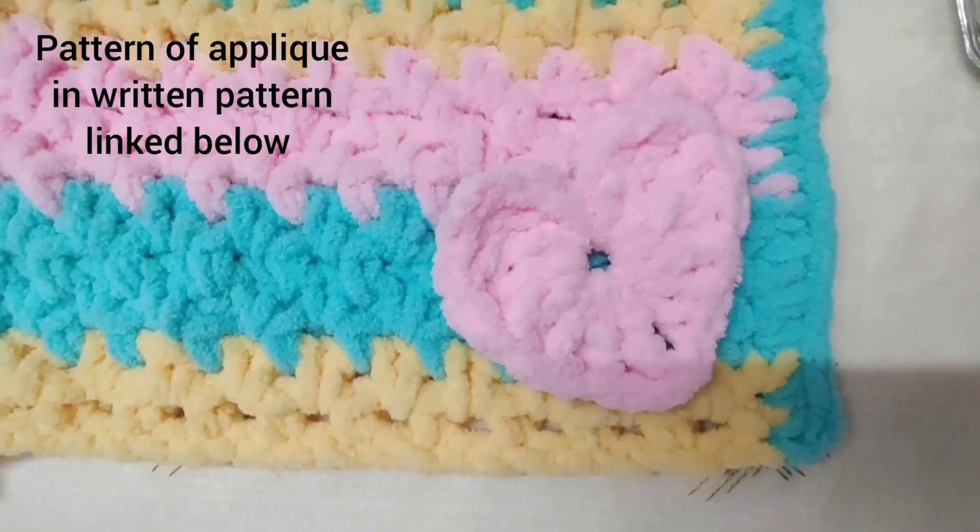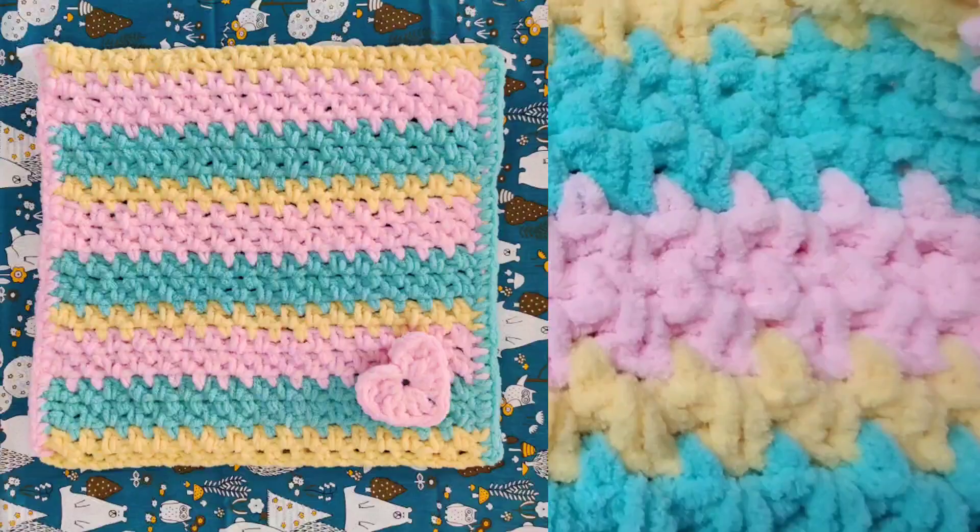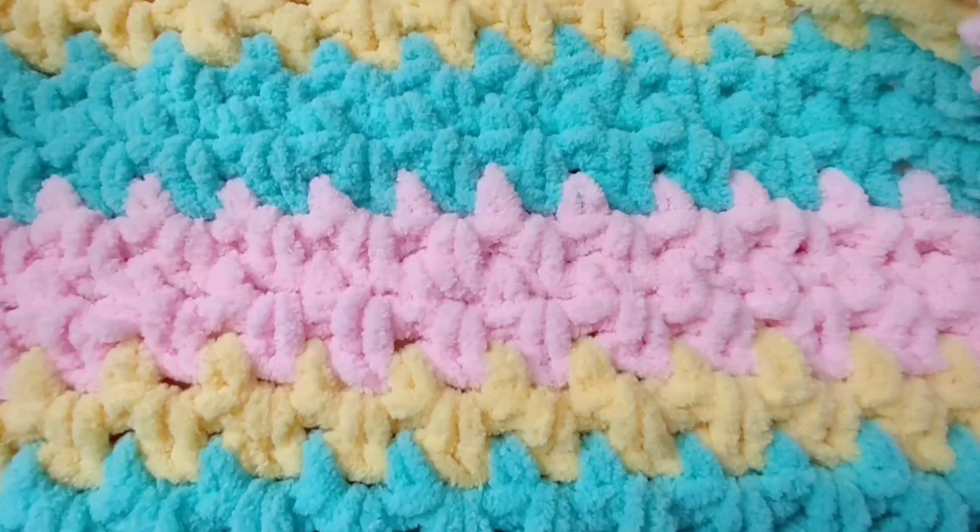If you want, you can crochet a tiny heart applique and attach it to your baby blanket. If you have enjoyed this cotton candy baby blanket, please like, share, subscribe, and press the bell icon so you'll be notified of new videos.